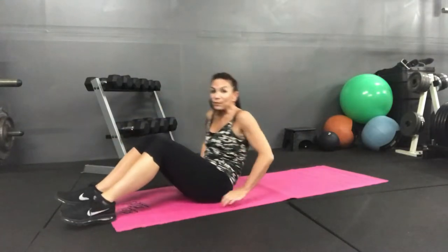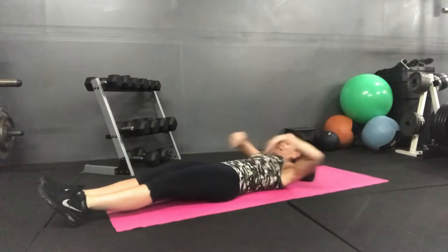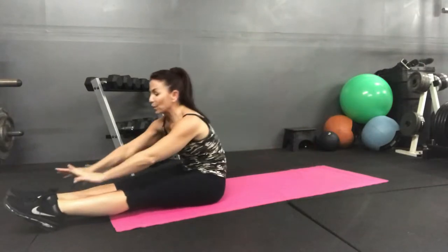Alright, so we're going to flip over onto our backs and get ready for sit-ups. All the way down, arms over your head. And we're off — 20 seconds. All the way up, all the way down.